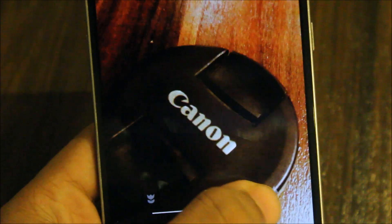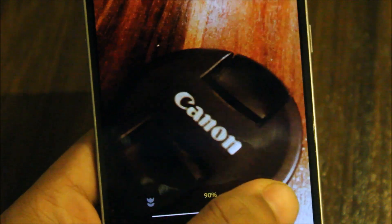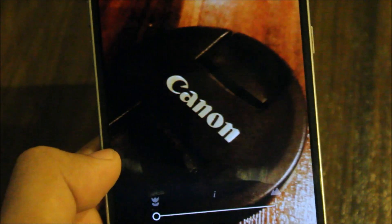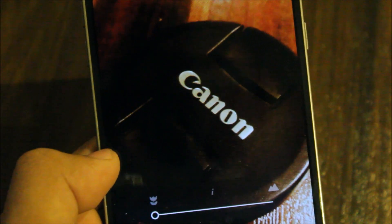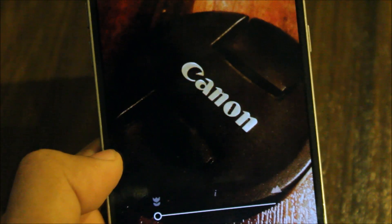Hey guys, in this video I'll be showing you how to get the manual focus feature on any Android device, whether your device supports it in the stock camera or not. You can get it on your device without any custom recovery or any other mods, without installing anything like that. So let's get started without wasting more time.